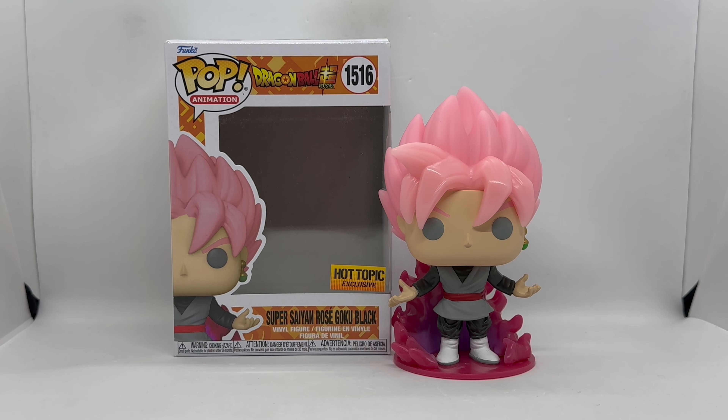Such a solid pop — the detail on this guy, the colors pop, and that glow was a lot brighter than I thought it would be. It was almost hard to capture on camera because it was so bright. They did really good — the glow is fire, the Funko Pop is fire, everything about this is fire. This is very nice, maybe a contender for Funko Pop of the year.